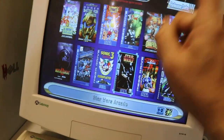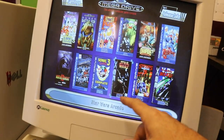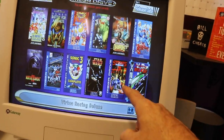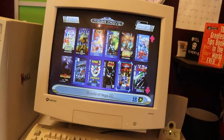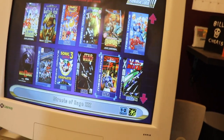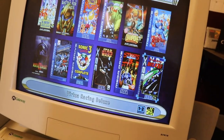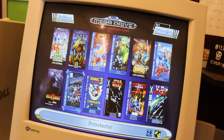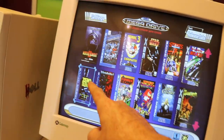Star Wars arcade on 32x — thought it was pretty cool back in the day, need to play that again. Streets of Rage 3 was added in — not the strongest game in the series but you've got to have all three. Virtua Racing Deluxe on 32x — not bad, definitely better than the Mega Drive version, though that's not a high bar.